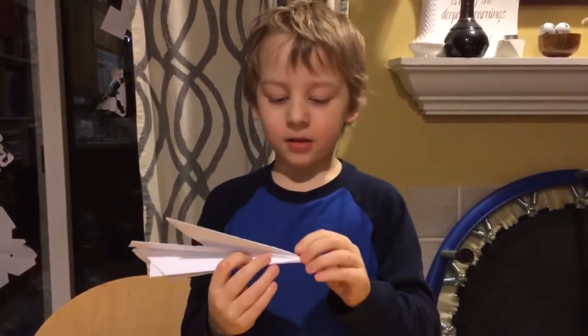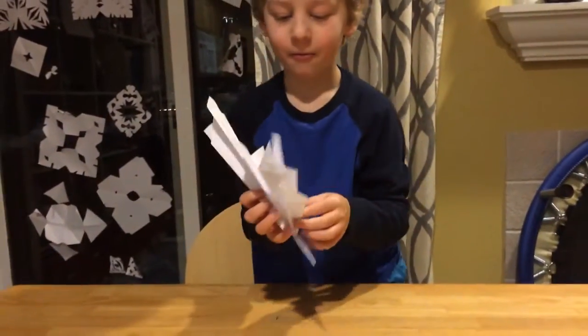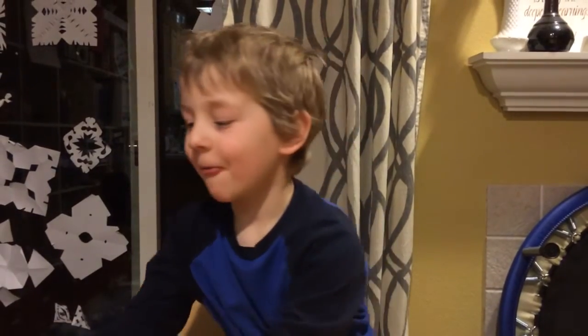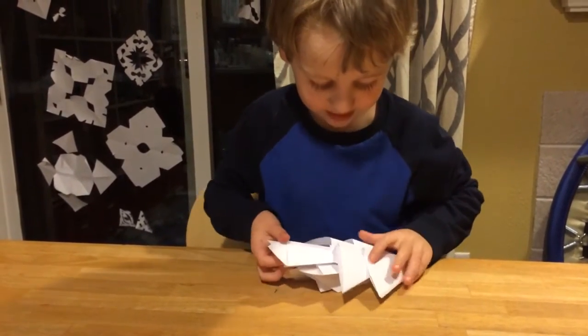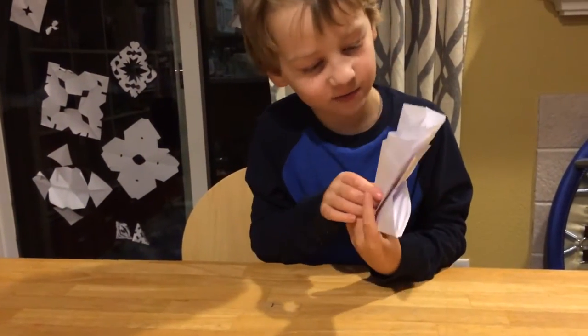If you don't know how to make a regular one, just find one of my other videos. And as I told you, this one ended up looking like this one — twins, I know. Thanks for watching. Oh, here's something fun: if you have two of these, you can tuck the nose of one of them into the pocket of the other.